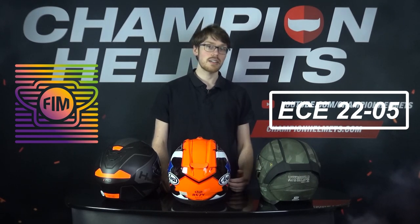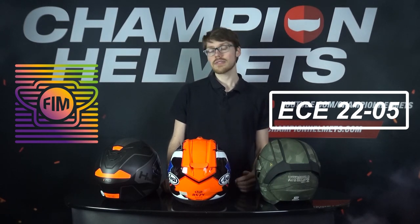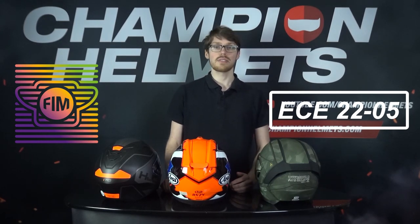Though at the end of the day, the most important thing aside from safety certification is the fit. Since you can have a fully certified Snell helmet, but if it's improperly fitted and comes off in the crash, that's not going to be much use.